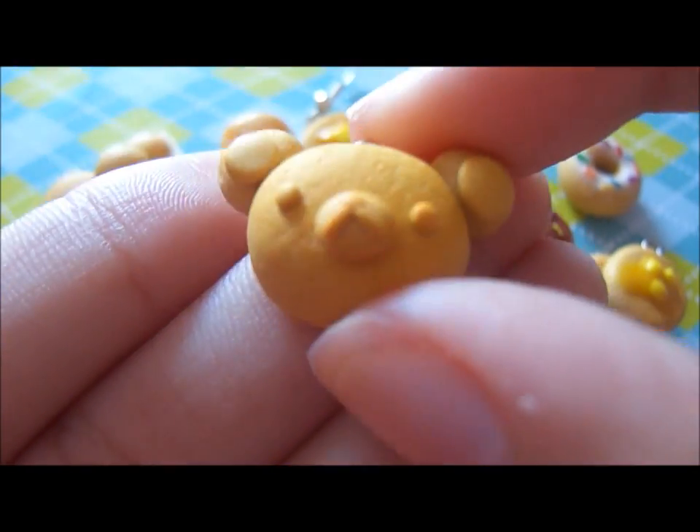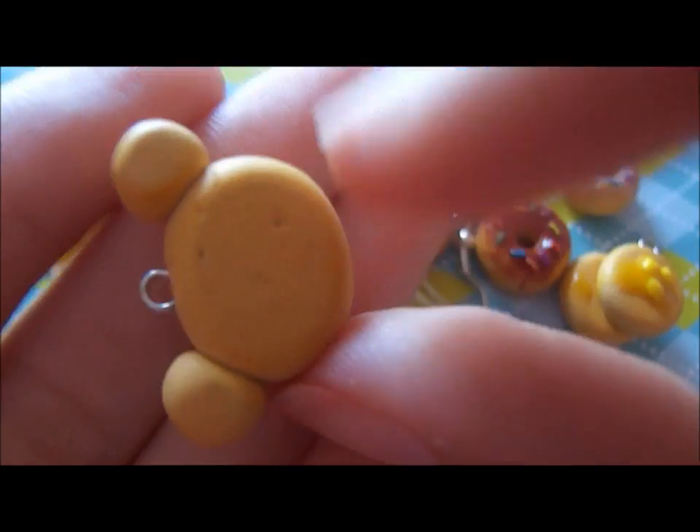Next, I made a Rilakkuma head bun, and it just looks like this — it's just textured and shaded.